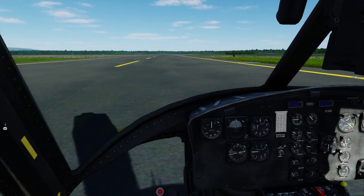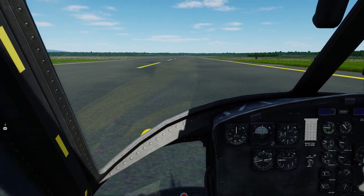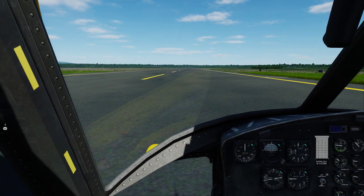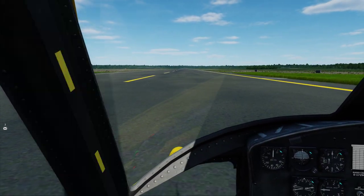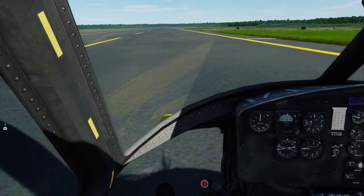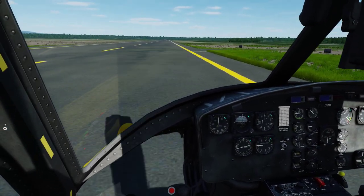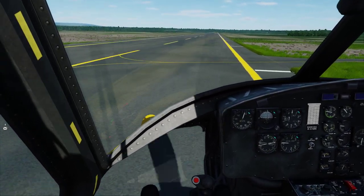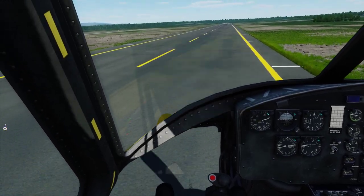Go ahead and take us back up. We always start in a ground effect hover. Once you get good, you can do combat takeoffs where you just leap into the air, but I'm trying to act like real world. Airspeed's coming alive — 20 knots. There's the translational lift.